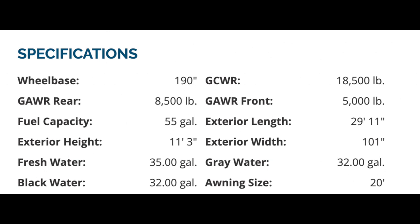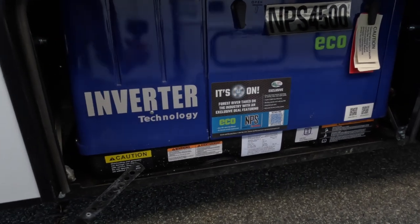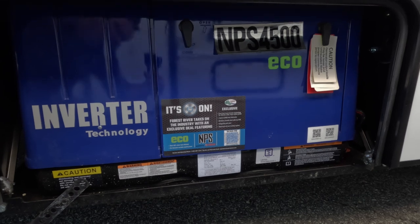Speaking of specs — there we go. They have a Yamaha inverter generator. Yamaha is obviously a high-quality, well-built unit, so it's kind of cool to see that included.